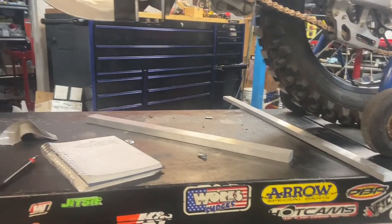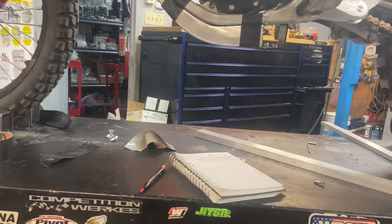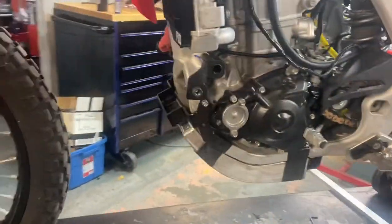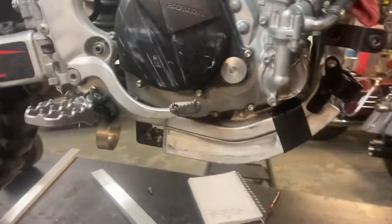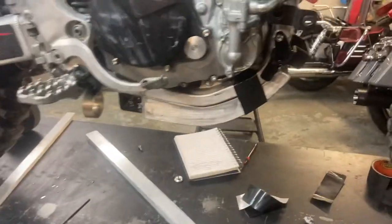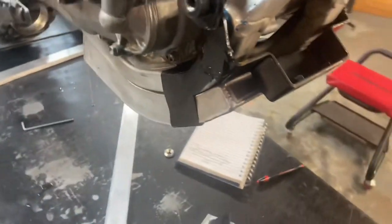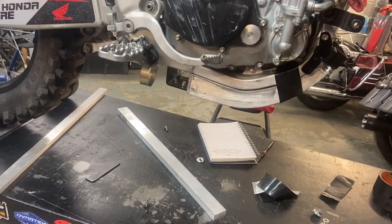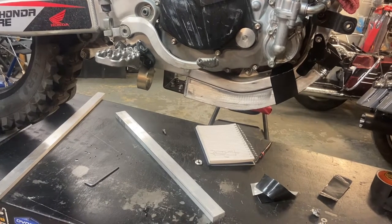These two aluminum bars are actually going to become the mounts. Right now I'm just prototyping the very first one and then I'll make three more, so there'll be two per side. I've had the skid plate up against it and it works really well. There's actually enough room that I can put a little spigot in right in the corner here, which will allow me to add water to it if I want. Right now I'm just going to leave it as a skid plate, but it will eventually be set up as a water tank.